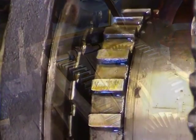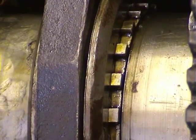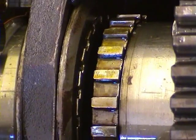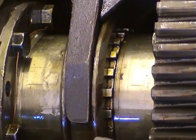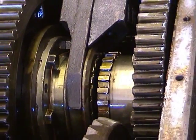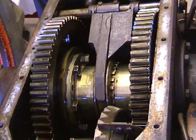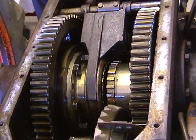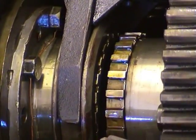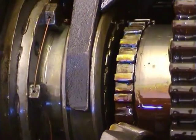We will now demonstrate the action of the diff lock while the tractor is actually standing. Notice the cross shaft goes across and engages both of the cut gears. With the wheels turning — one wheel forward, one wheel in reverse — the conventional action of a diff lock.